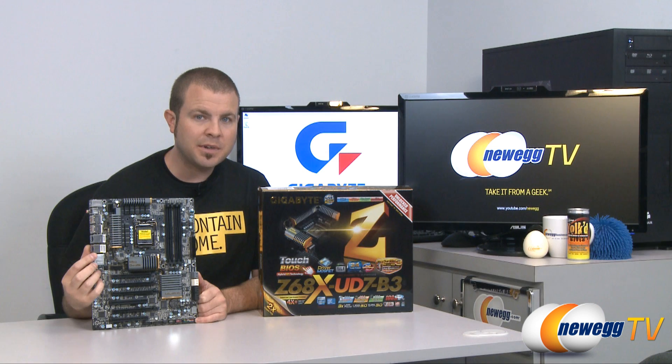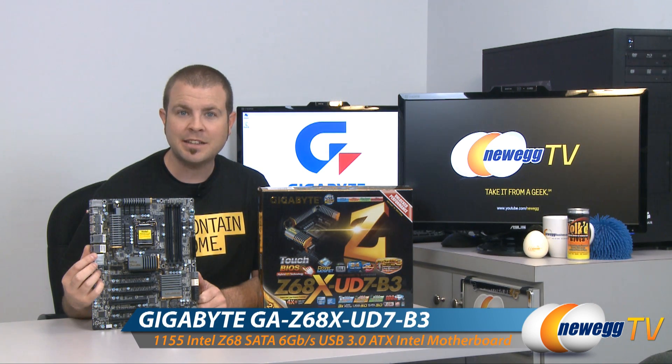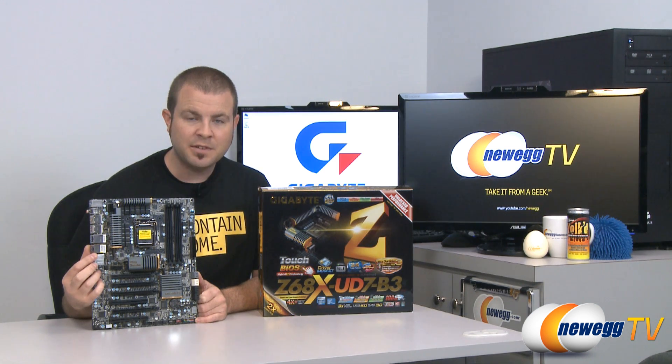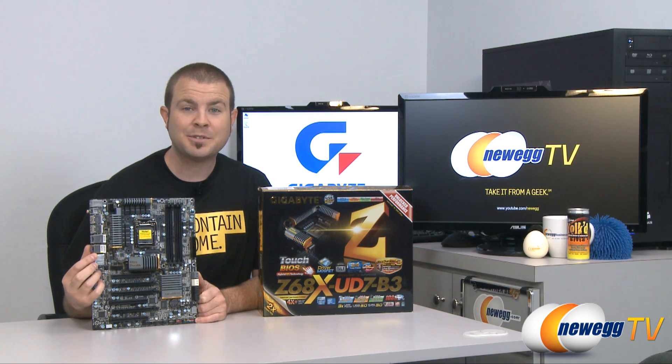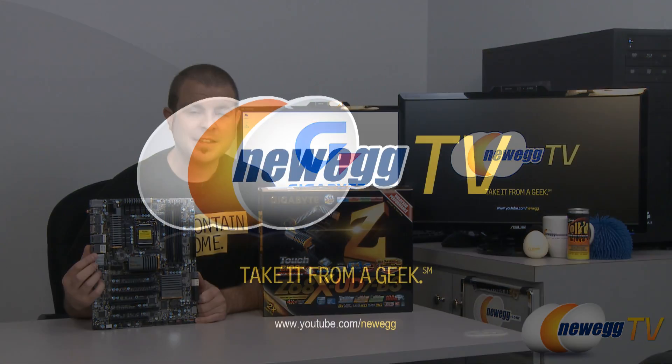That wraps up our unboxing and overview of the Gigabyte Z68X UD7 B3 motherboard, socket 1155, featuring the Z68 chipset from Intel. I'm Paul with Newegg TV — if you enjoyed today's video and would like to see more, please subscribe to our Newegg TV YouTube channel. Thanks a lot for watching and we'll see you next time.